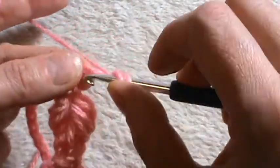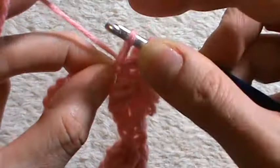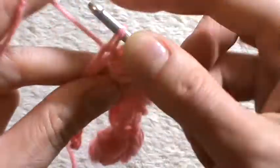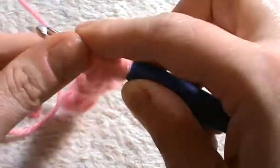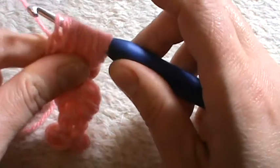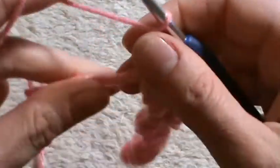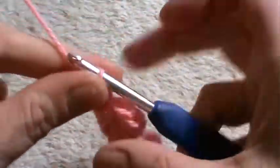Yarn over into the second chain, pull up a loop; yarn over into the third chain, pull up a loop. We have to finish with the same size loop that we began with — that's the idea. Yarn over and pull through all loops on your hook, chain one to secure, then chain one again and into the first chain left unworked work a single crochet. Go on with the next leaf.